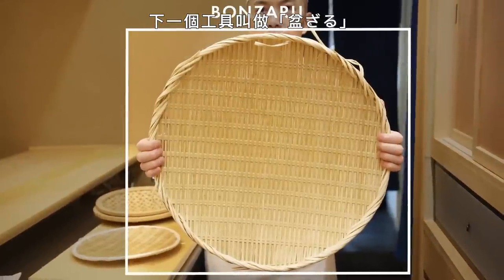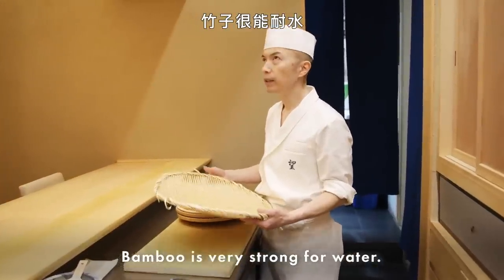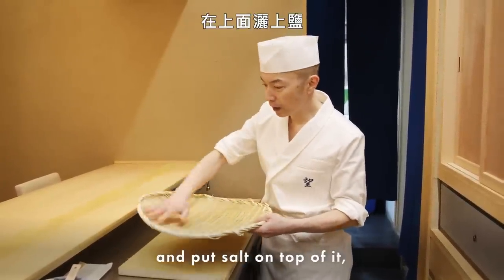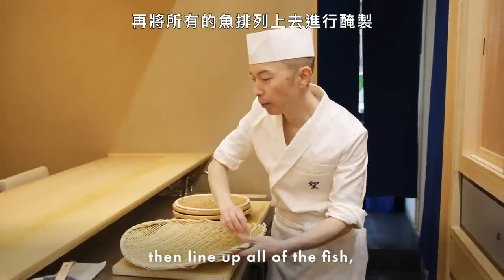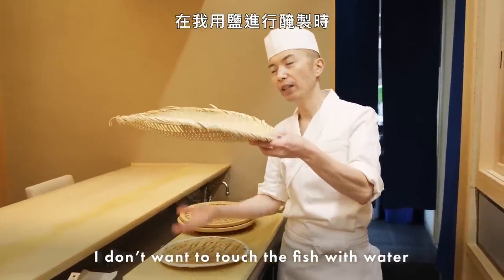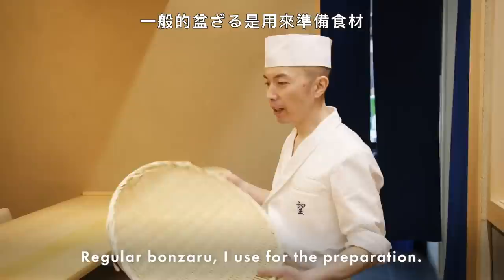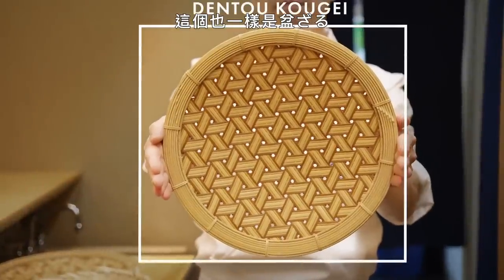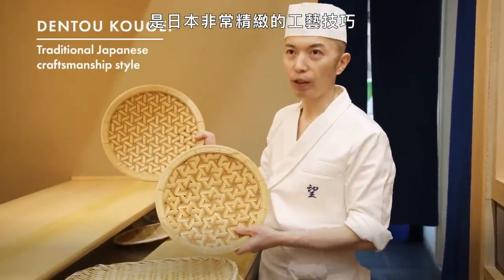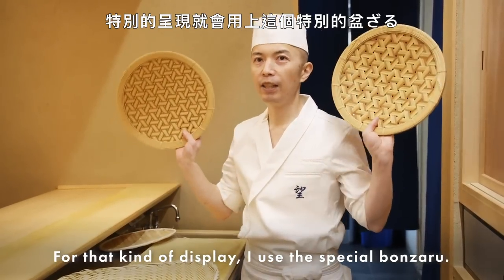Next tool is called Bonzaru — a Japanese traditional strainer made of bamboo. Bamboo is very strong with water. Sometimes I use a wet Bonzaru, put salt on top, then line up all the fish and cure it. I cure the fish with salt, so the liquid drains — I don't want the fish touching water while I'm salt-curing. That's why this strainer is very important. The regular Bonzaru I use for preparation. This special one is called Dento Kouge — Japanese craftsmanship. When I cook something for a customer and show my ingredients, I use this special Bonzaru for display.